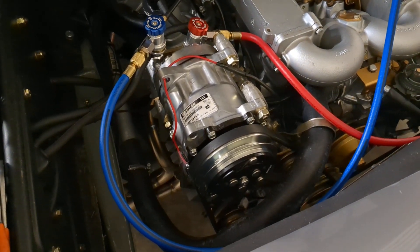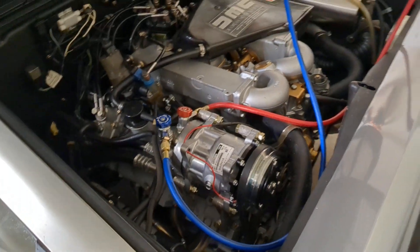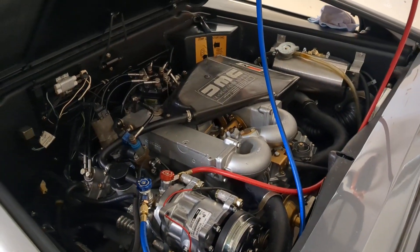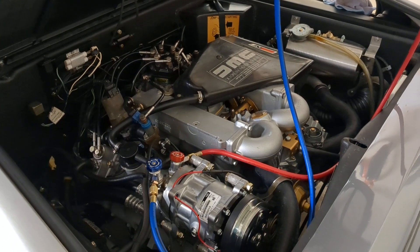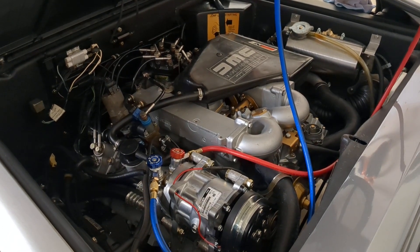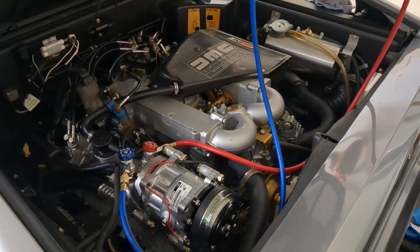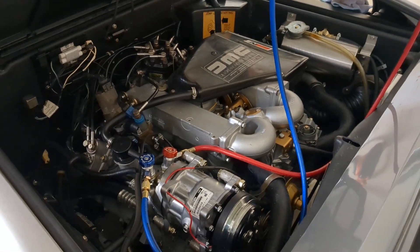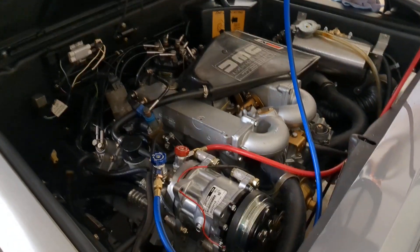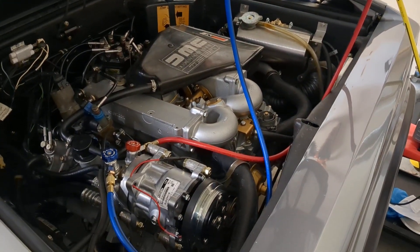Air conditioning is something I wanted to try to do myself, because I'd have to take time off work to bring the car to a shop. And do I trust that they're going to do it the same way I would? Are they going to pull a vacuum long enough? It's just one of those skills I've always wanted to learn, so I'm kind of learning as I go, and through a little trial and error I think I've figured out a pretty good way to pull a vacuum on the car.